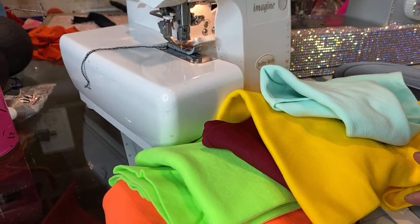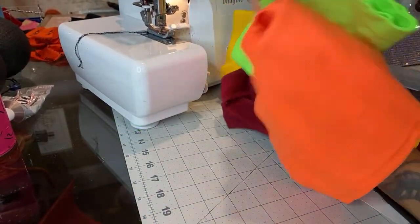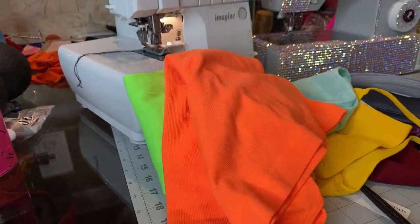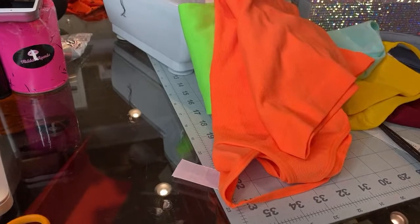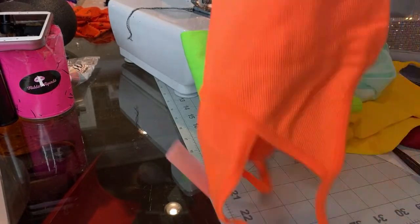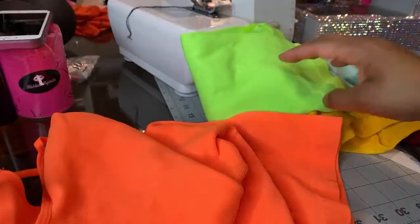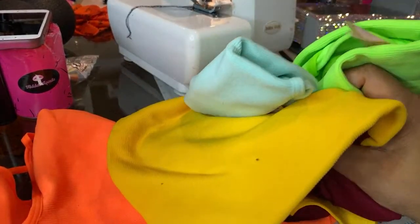Welcome back to my channel. Today's video is going to be how to take a regular spaghetti strap shirt or just a regular t-shirt and create a dancer outfit out of it. This was my lazy outfit whenever I was dancing. We're just going to do this orange t-shirt. These are just regular t-shirts, and I just wanted to show you an example.